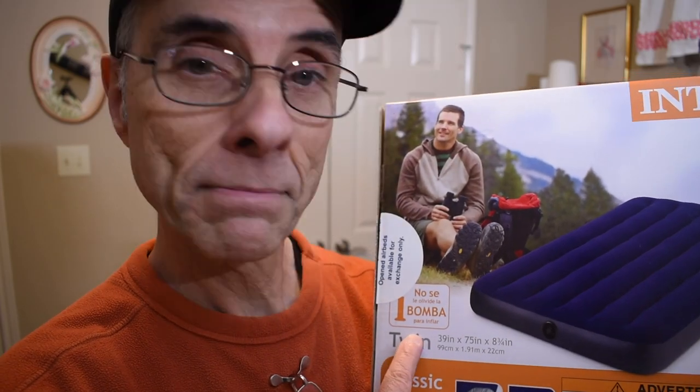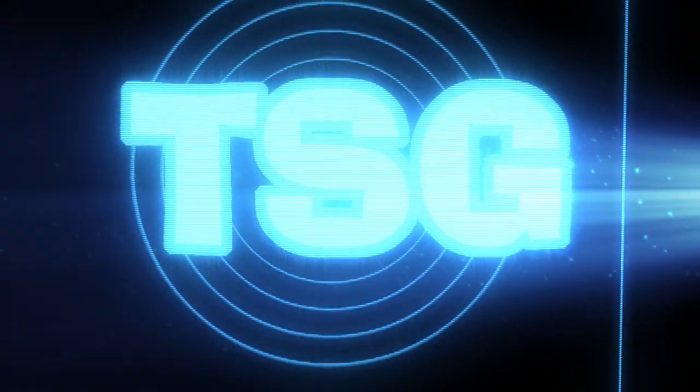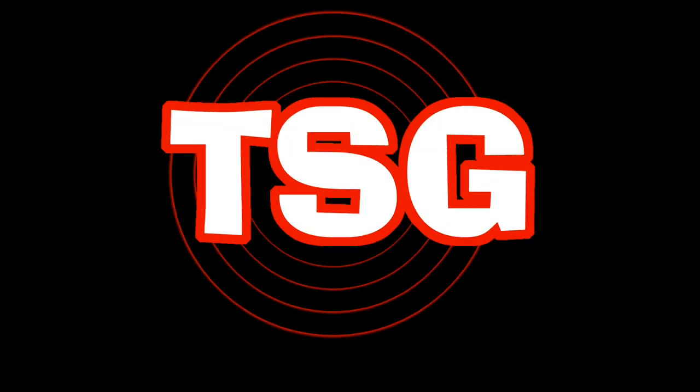"Don't forget the pump to inflate." Truly words of wisdom. Welcome friends, thank you for joining me today. It's TSG here, and you're at the TSG channel — I'm grateful you guys stopped by.